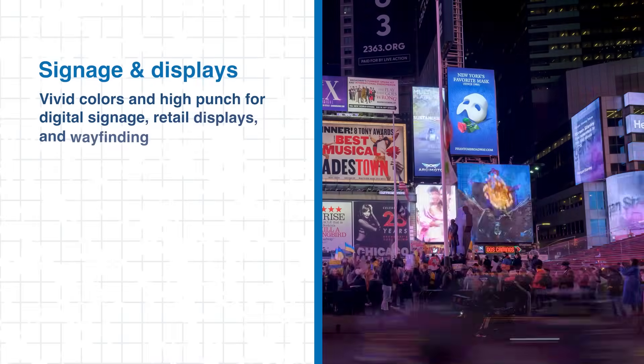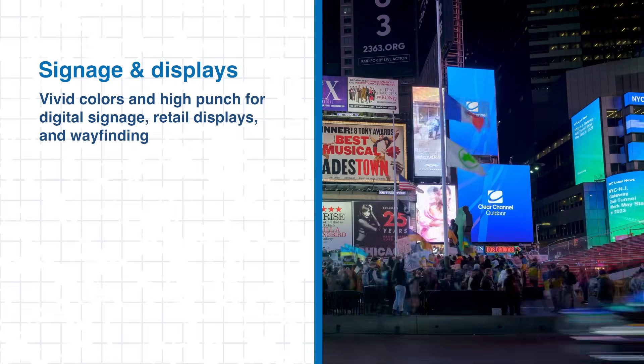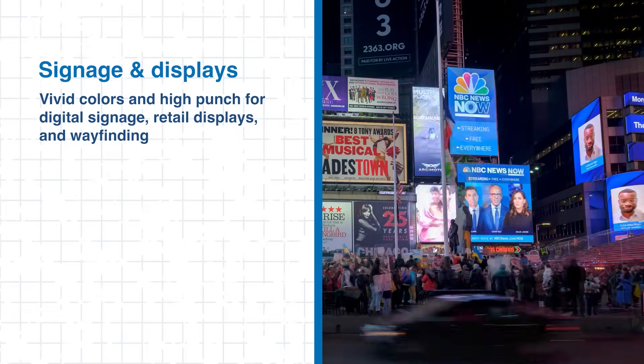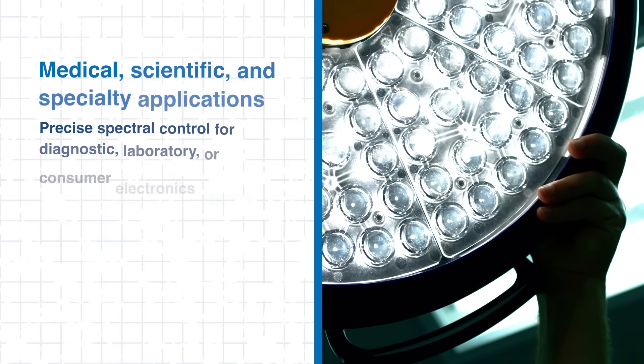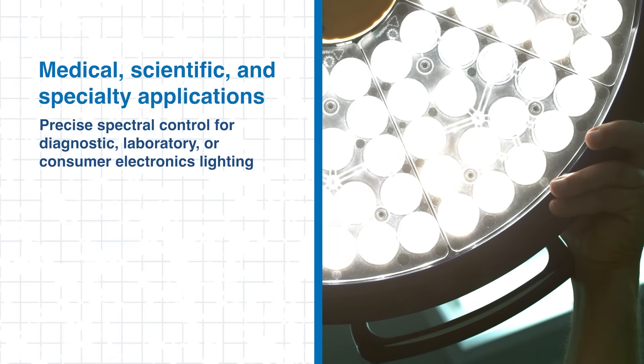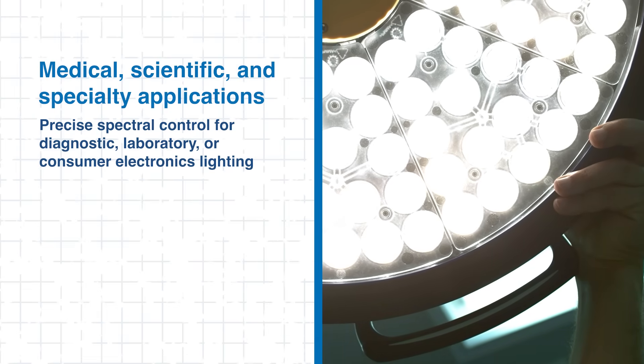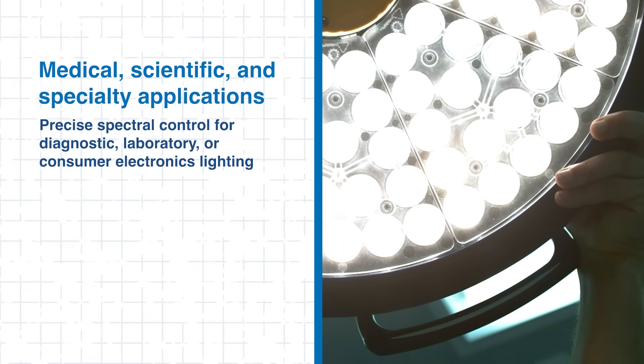Signage and displays benefit from vivid colors and high punch, enhancing digital signage, retail environments, and wayfinding. Finally, in medical, scientific, and specialty applications, Luxion LEDs offer precise spectral control for diagnostics, laboratory, and consumer electronics lighting. Across these industries, Luxion LEDs give designers the flexibility to craft entirely new lighting experiences.